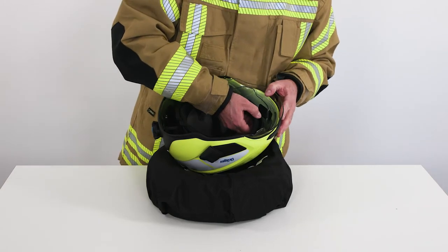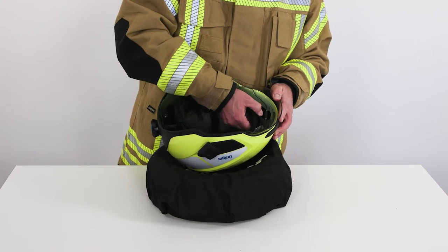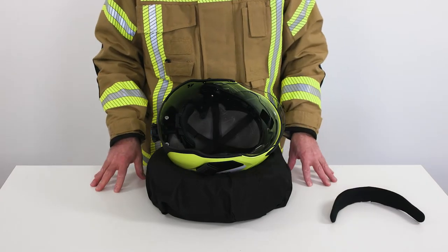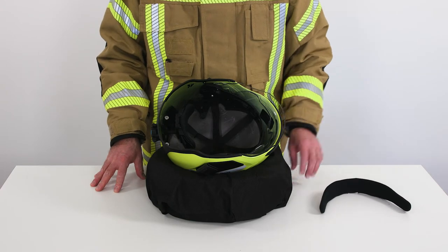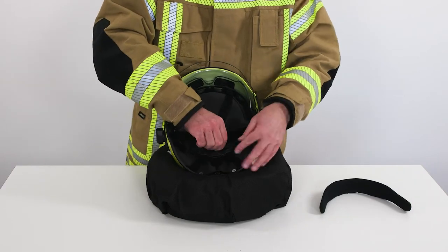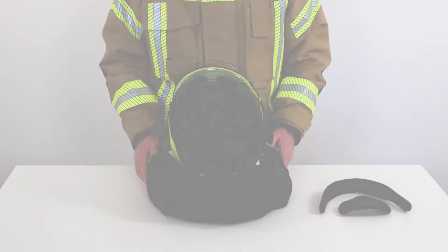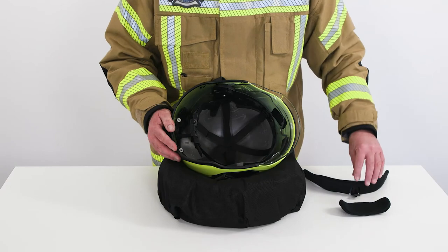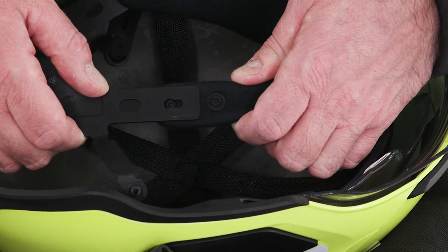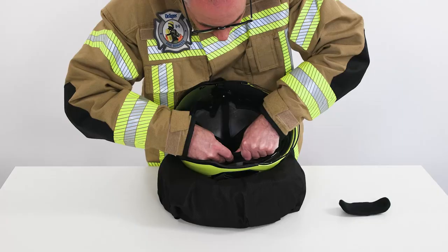Then loosen the mounting at the front on the carrier ring from the front retainer ring. After that, grip the gear cover in the middle, loosen it and pull it up off the mount on the back carrier ring. You can now clean both textile components either by hand or machine. To reassemble, simply reverse the order of the steps. Ensure that the connections audibly click into place and that the side connection points between the front and back carrier ring are set to your individual head size.